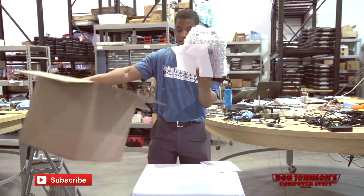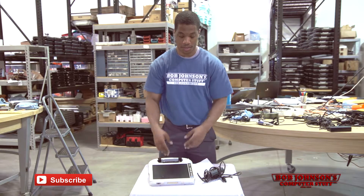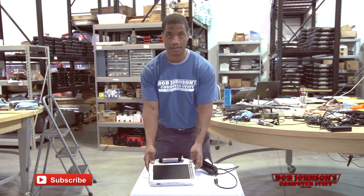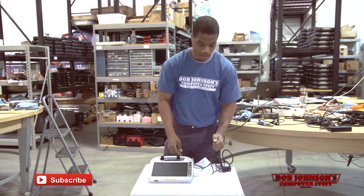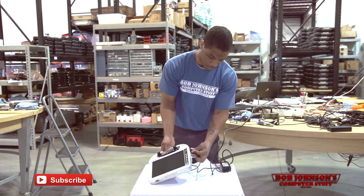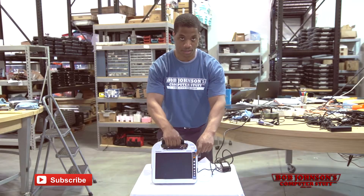We are now going to put our box to the side — at this point we have our H2 out of the bubble wrap. Next, we have to plug our AC charger into the DC port for the H2 and start giving it power so we can continue setting up our Panasonic Toughbook Tablet H2. Now that I've plugged my charger into a power source, I'm going to plug in the charger into the DC port. You will be able to know that it is receiving power by the LED indicators located on this side.